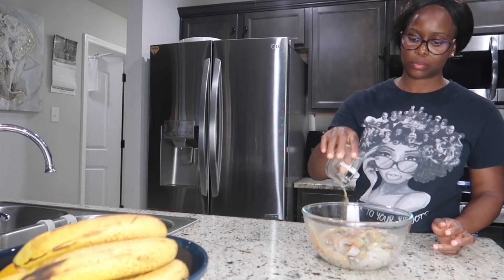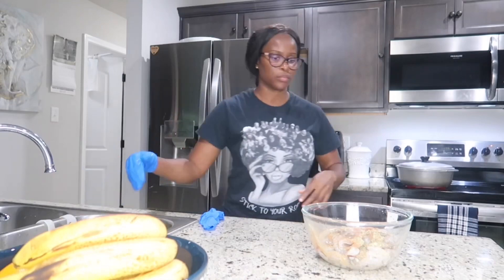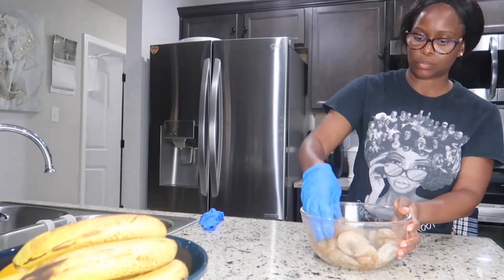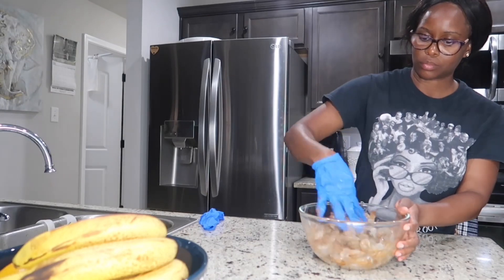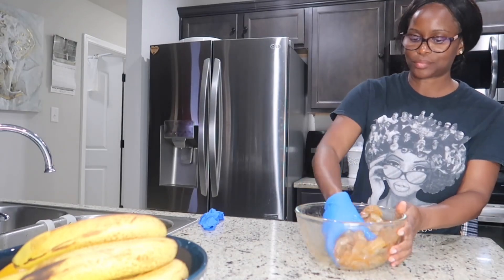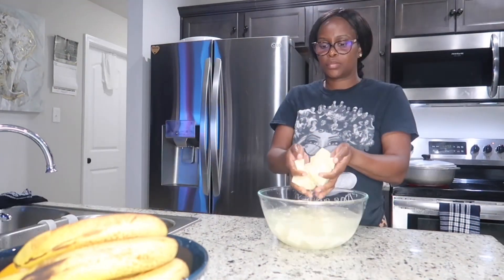I have some sweet Spanish paprika, some cayenne pepper to give a little spice, some seafood seasoning, and just a pinch of jerk seasoning. Go ahead and stir that up. For those who love to marinate, you can do this overnight and put it in the fridge, but I'm going to be cooking this right away.